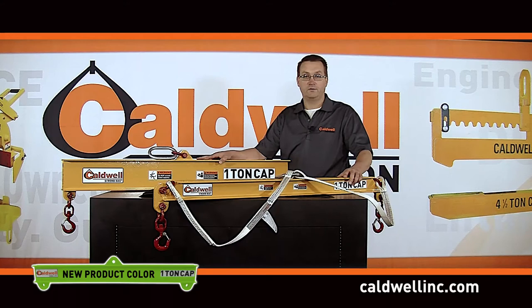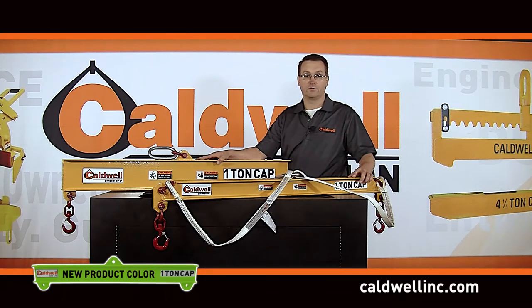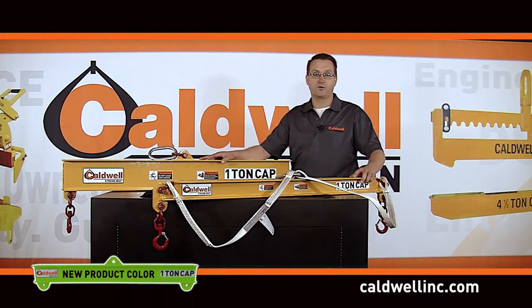Caldwell will stock both lifting beams and spreader beams with a spread of eight foot and less, and ship anywhere in the continental United States without any freight charges. Duralite products over eight foot will ship LTL freight within one week, with international shipments available. In addition to the standard Duralite product offering, Caldwell's application specialists and engineers can develop a special product to suit your specific application.